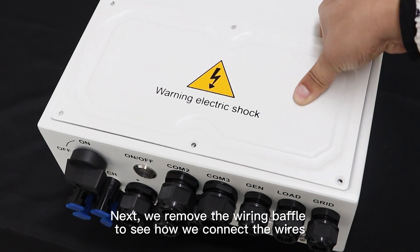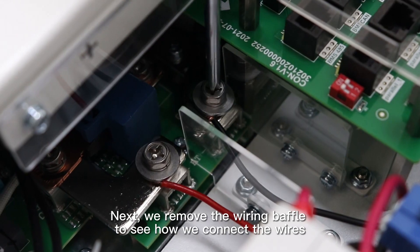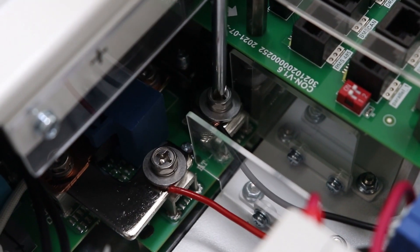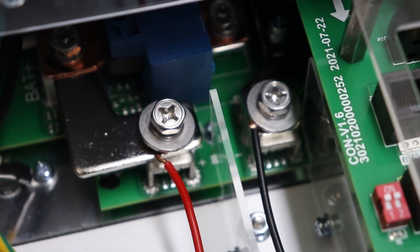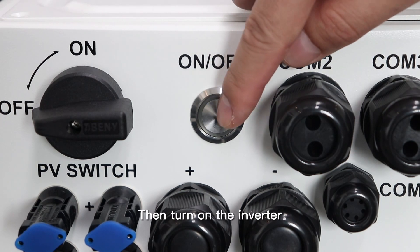Next, we remove the wiring baffle to see how we connect these wires. Now, we connect the device to the 48V battery pack. Then, let's turn on the inverter.